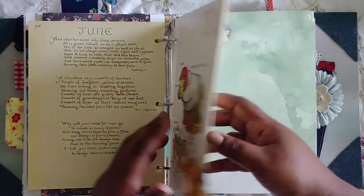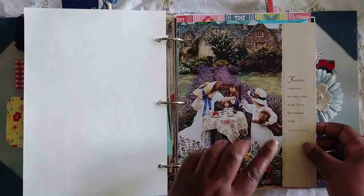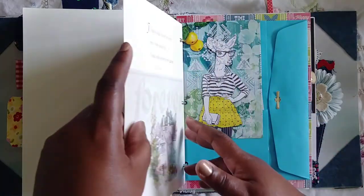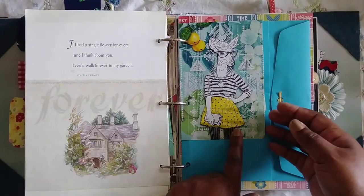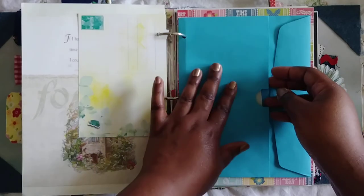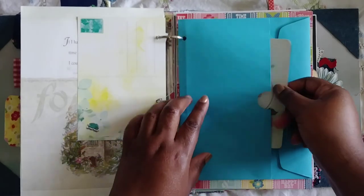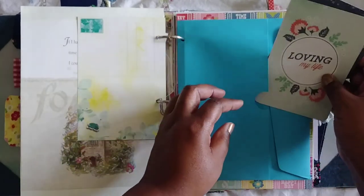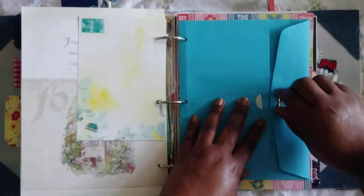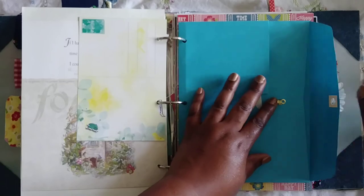Some stationery from a book I showed in my eBay haul — I'll try to remember to link that haul video in the description. This is from Daphne's Diary — I got this from my friend Carmen. It's an envelope I folded and glued, but I cut it at the bottom so there's a pocket, and there's an opening at the top so you can add stuff there too. Inside is just some leftover papers you can use.